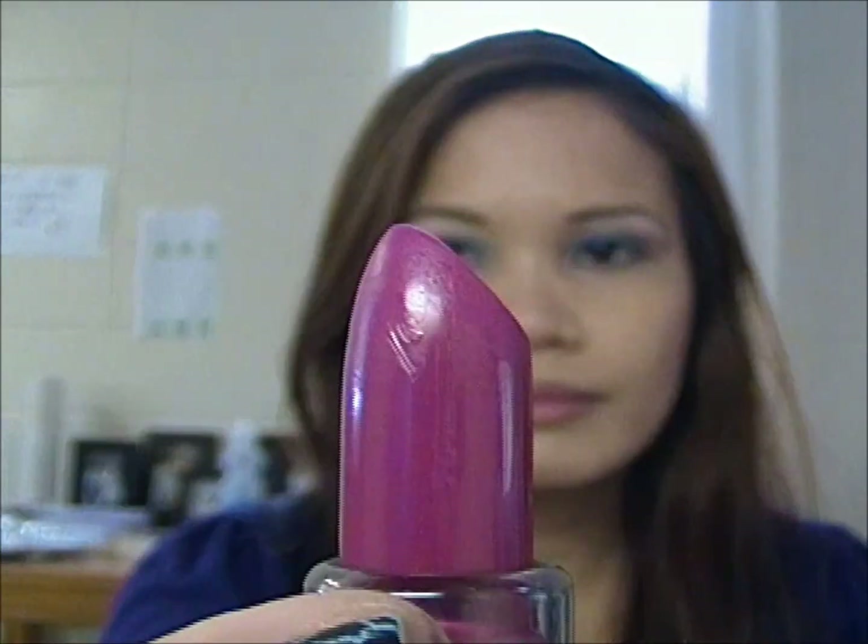For the lipstick, I'm just going to use this e.l.f. lipstick in Gypsy. It looks like this — it's a pretty pink color. I'm just going to apply it all over my lips.